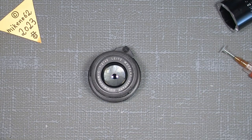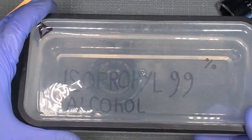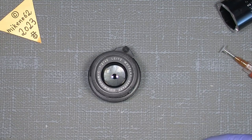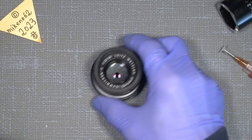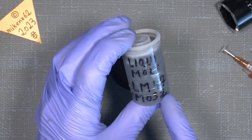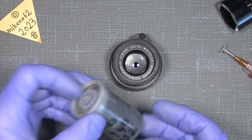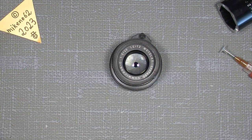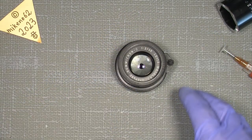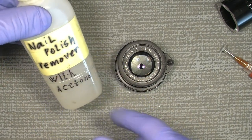We will also need some cleaning fluid — isopropyl alcohol, 99%. We will also need some grease for the focusing ring. I think I would like the Liquid Molly LM47 MOS2, which I think could be a nice thing for this focus ring.